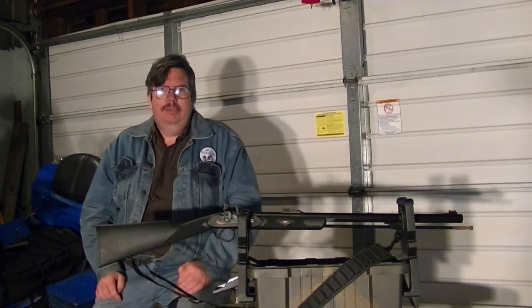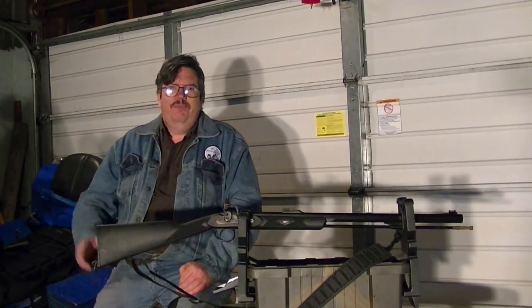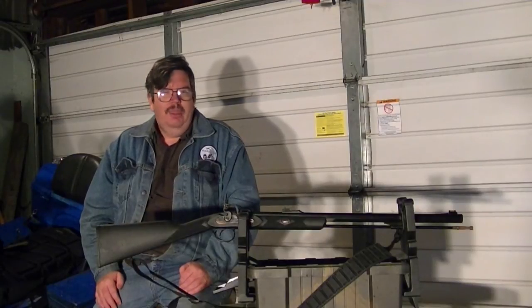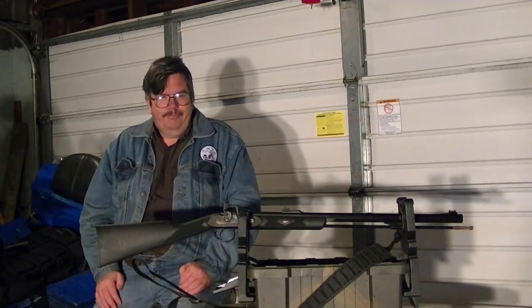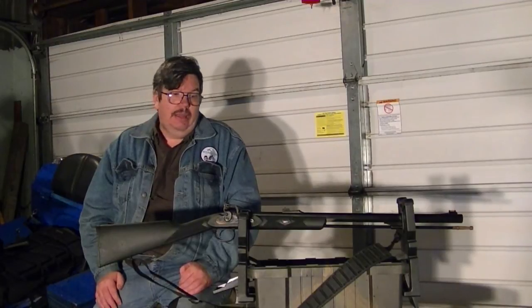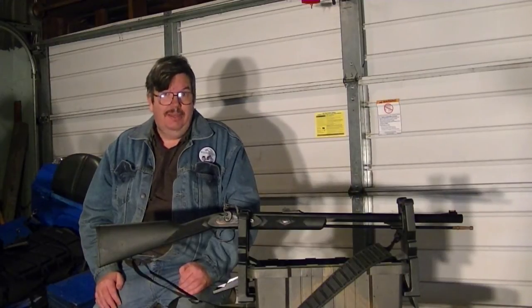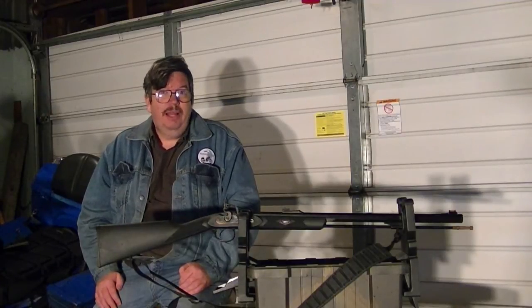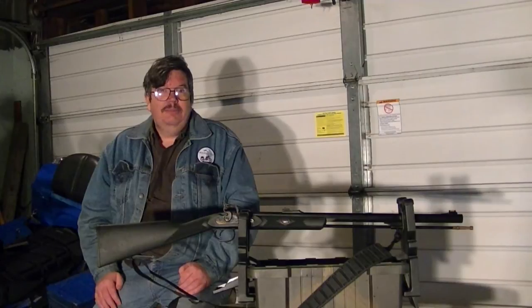It's a short muzzleloader. It's not a long gun like you would think you would see back in the movies in Hollywood and way back whenever this country was founded. I have used this many times, even though it was purchased in 2007 and made in 2006. I figured this is going to be a kickoff in my gun series.